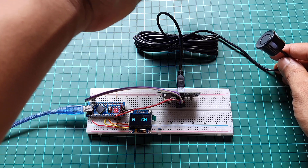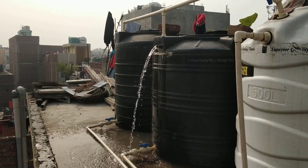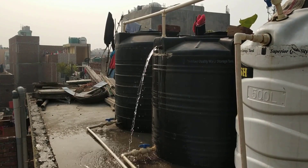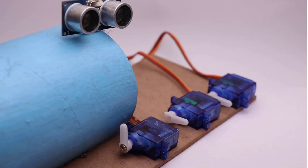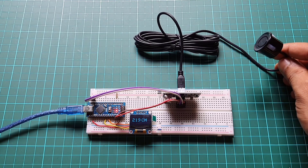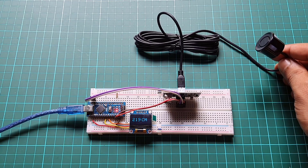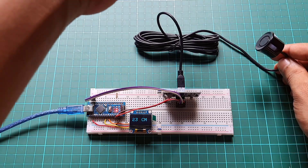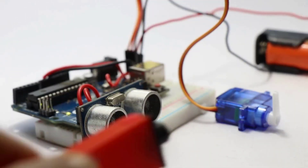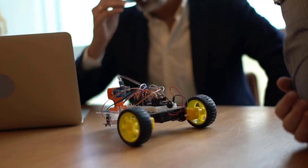For a more comprehensive demonstration, you can create real-world applications such as measuring water levels, detecting object presence or distance, or even building a simple parking sensor. Once you have successfully tested and demonstrated the setup, you can implement the ultrasonic sensor and OLED display in various projects such as robotics, object detection, distance measurement, or obstacle avoidance systems.